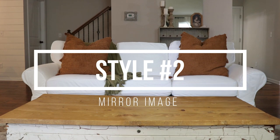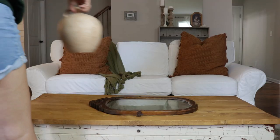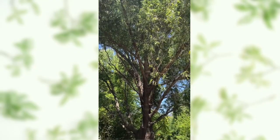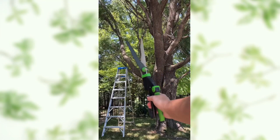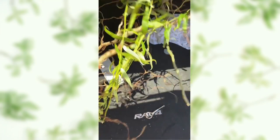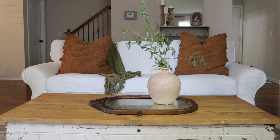Look number two is called Mirror Image, because for the base of this table I'm using a mirror I got at an antique store. I put that down as the base and then use a simple vase full of greenery on top. I have a fantastic budget greenery hack: instead of going to Hobby Lobby, my mom told me to just come over and trim her tree. So I trimmed her corkscrew willow — totally free.